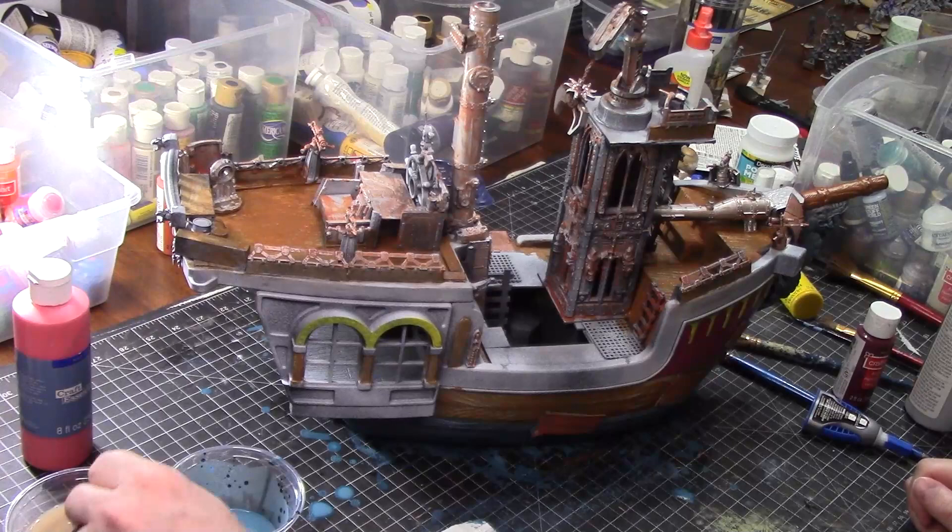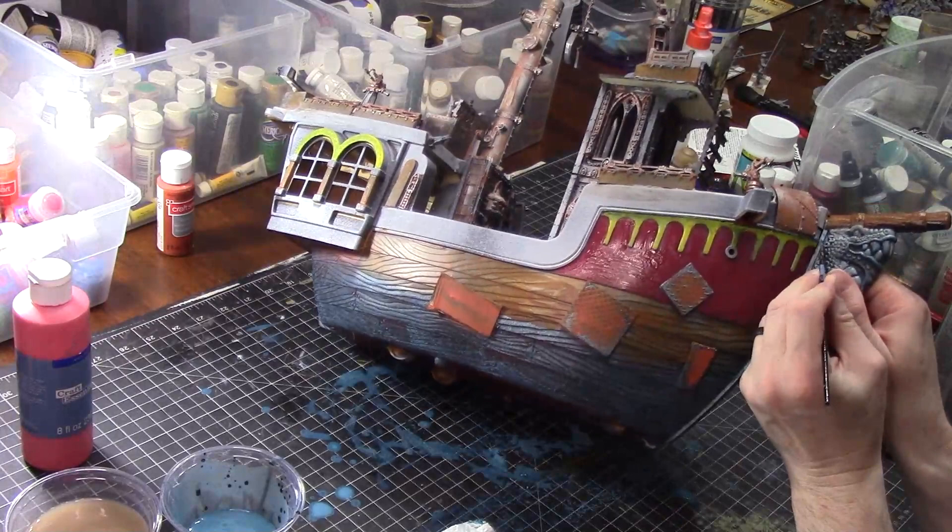After doing the red, I noticed there's nice trim between the red and the top of the side of the ship, and I decided to do that trim in a very nice, deep blue color.